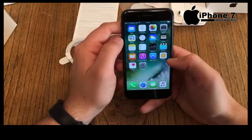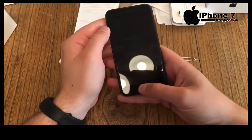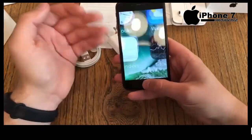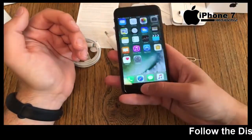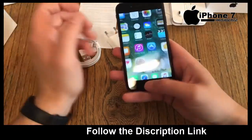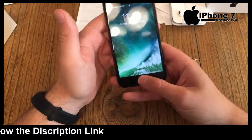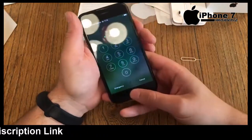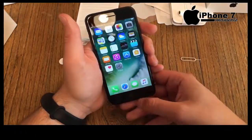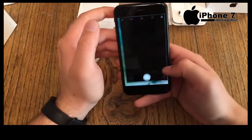Let's check out the fingerprint sensor. It works nicely, though I'd say it could be faster — the newest generation of Huawei fingerprint sensors are definitely faster than Apple's. Let's test it with a wet finger — nope, wet finger doesn't work. Same problems as always. Slightly wet is okay, but fully wet doesn't work.